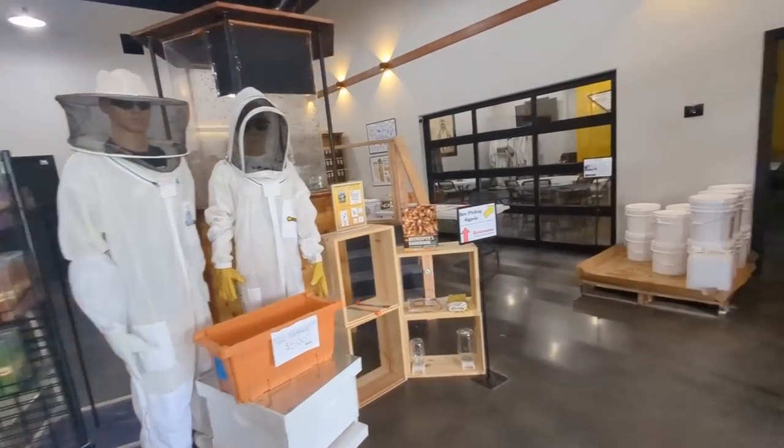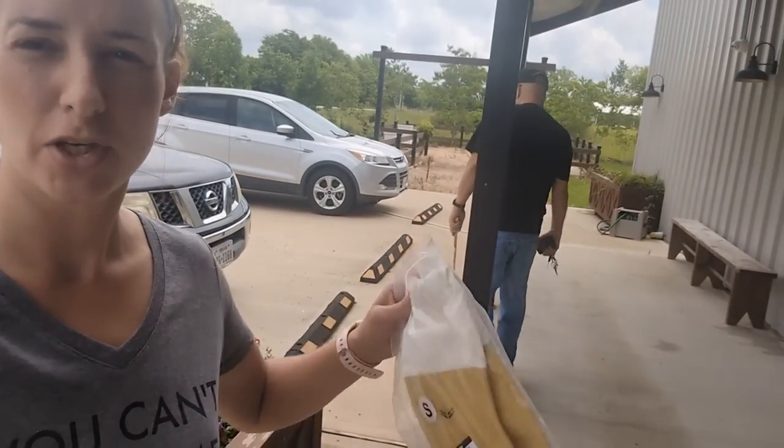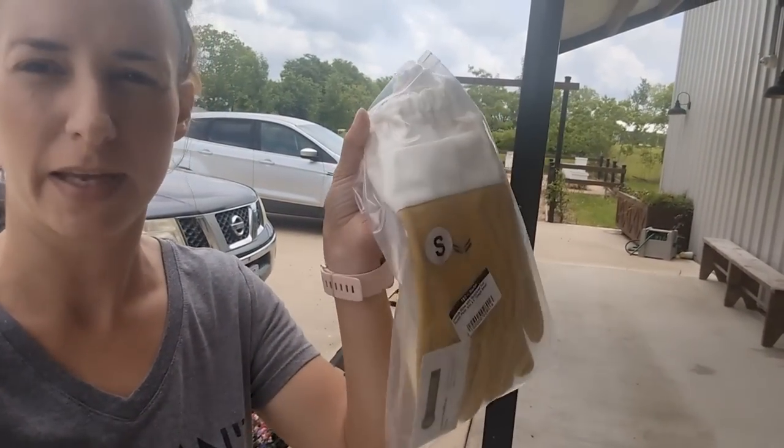Pops got a brush and I got some gloves that actually fit - they're smalls. My old gloves are giant, made for giant fingers. We're going to go around back. They told us to pull around the side to pick up our nuke boxes, and pops is going to put them inside the truck, not in the back as he promised. Let's just pray they don't escape.